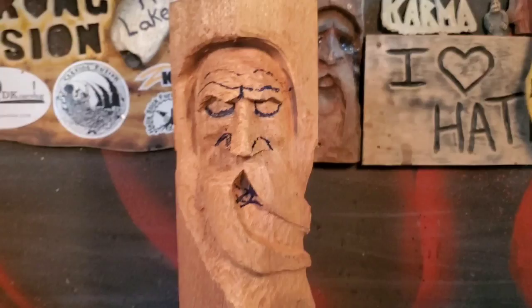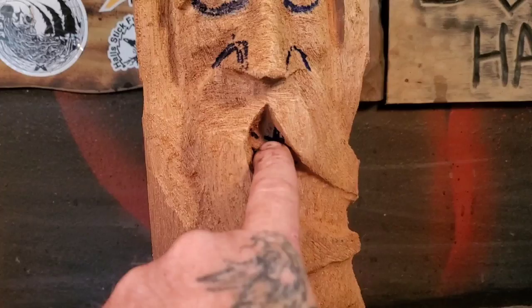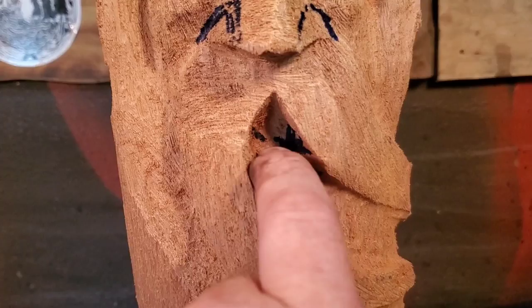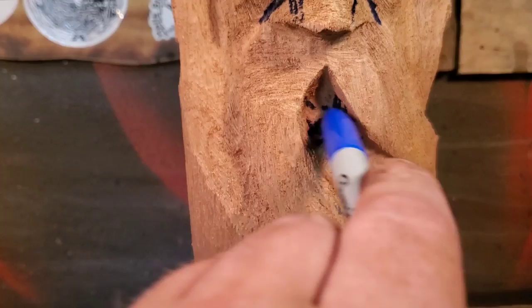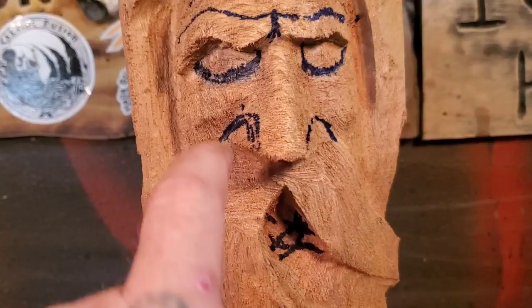I've had time to sit back, relax, and look at this piece and see where I want to put the features. Today we're going to do the eyebrows, the nostril, the mouth, and hopefully we'll have time to get to the eyes. This guy's going to have an open mouth — I want it going this way so all the wind is going this way. Let's start off with the mouth, then the nostrils, then the eyebrows.